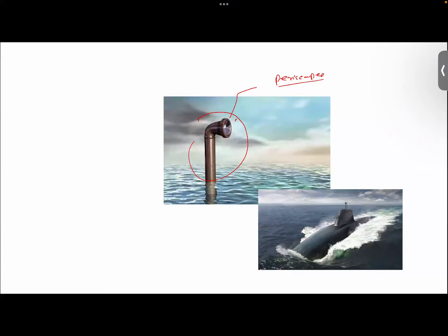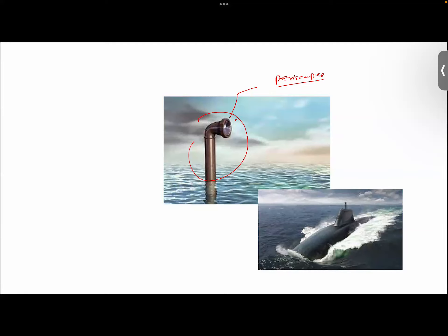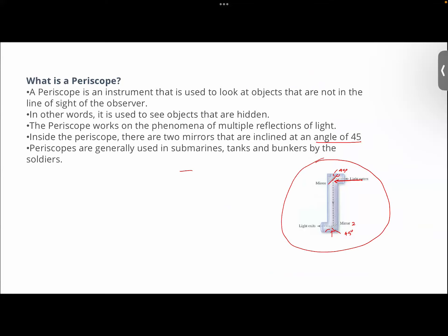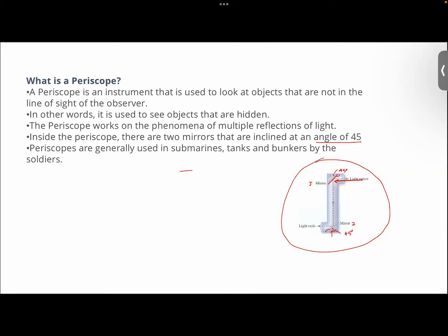Periscopes are structures like this that are mounted on top of the submarine generally. They are used for the purpose of navigation and to look out for nearby objects. The people sitting inside the submarine cannot directly come to the surface and look at nearby objects since it could be dangerous. That's why they have devised this very genius instrument — the periscope. Here you have got a pipe-like structure where mirror number one and mirror number two are fitted at an angle of 45 degrees, such that when light enters the first mirror it reflects, the reflected rays fall on mirror number two, and then you get the image on a surface.